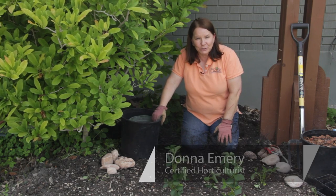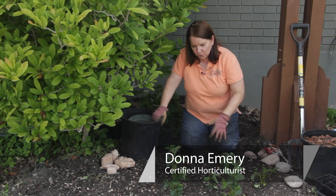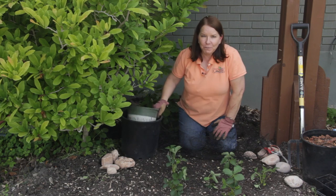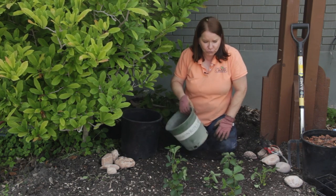I'm Donna Emery and this is Glover Nursery in West Jordan, Utah. I have this beautiful strawberry patch here. If squirrels are a problem in your area, you may want to take some precautions against squirrel damage to your strawberries.